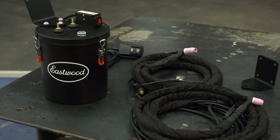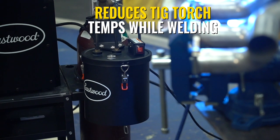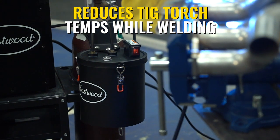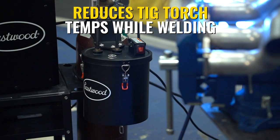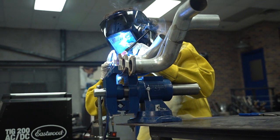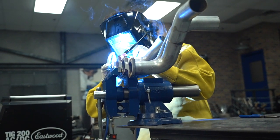This is the Eastwood Elite TIG Torch Water Cooler. Simply put, this replaces your air-cooled torch with one that has a water line in it. This helps keep the torch nice and cool in your hand, allowing you to run those high-power, long beads nice and comfortably. Thick wall aluminum, steel plate — you're gonna need to step up to water cooling, and this is a great option to do so.